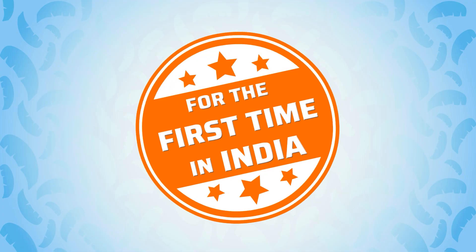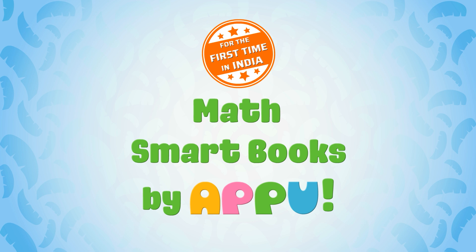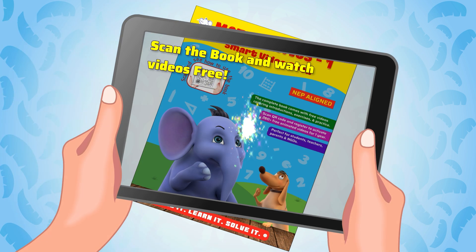For the first time in India, Math Smart Books by Appu. Scan the book and watch videos free.